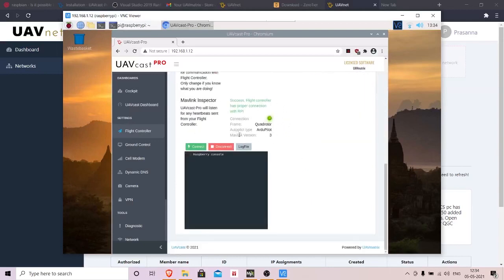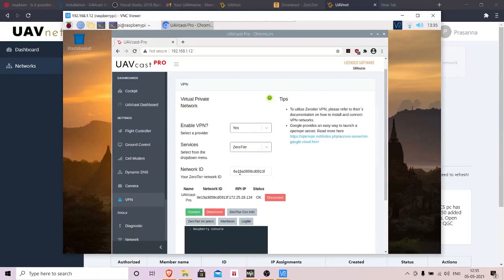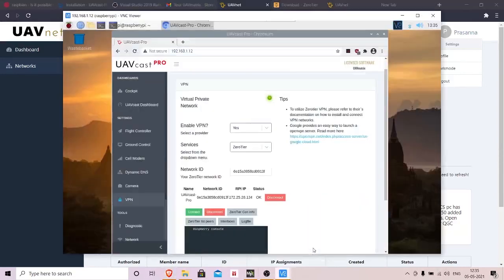Now go to the VPN tab. Initially you'll see it's red — enable it, then select ZeroTier. It will ask for a network ID. Enter the same network ID you copied earlier from UAVnet and used when joining the network on your PC. This establishes your PC, your drone, and the Raspberry Pi on the same network.